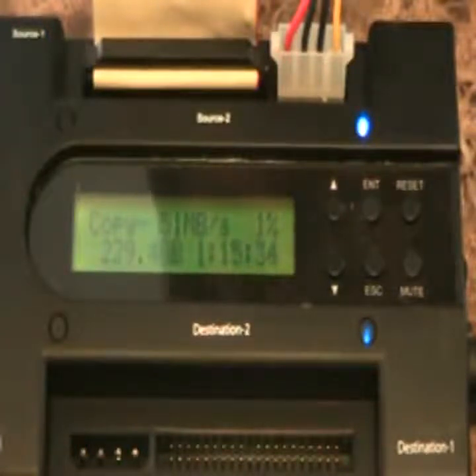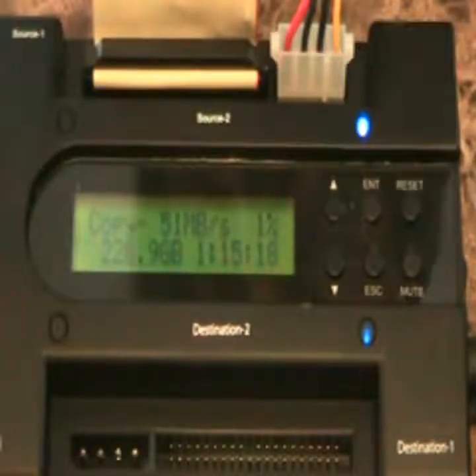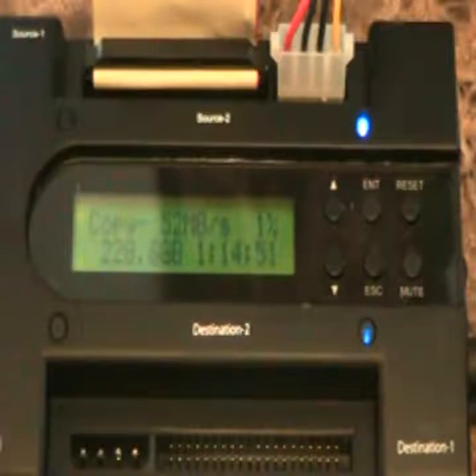When it's done, the target drive will appear to be 250 gigs, and you'll have to run some partitioning software — like Partition Magic, or if you have Windows Vista or Windows 7 you can use the built-in partitioning software — to resize the unallocated space to show all 750 gigs without affecting the data on the drive.